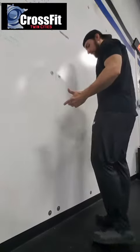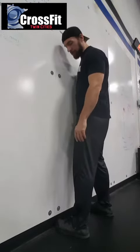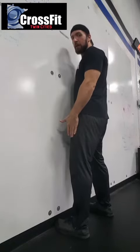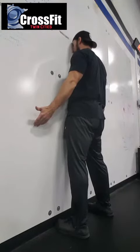Proper execution: you're going to start with your feet touching the wall — not an inch off the wall, not half an inch off the wall. Touching the wall. Your legs should be about shoulder-width apart. You're going to face the wall. Nose touches the wall.